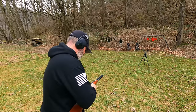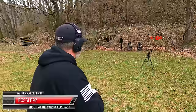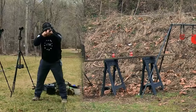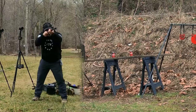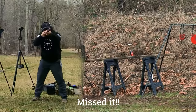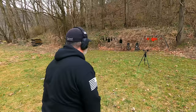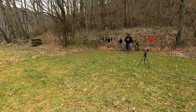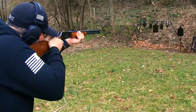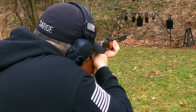Now let's load up 10 more rounds of full power .357 to shoot the cans. Got it. Kind of got it. Didn't miss that one. Shot it three times. Now let's put these last four on the head. This hits right where we need it to.